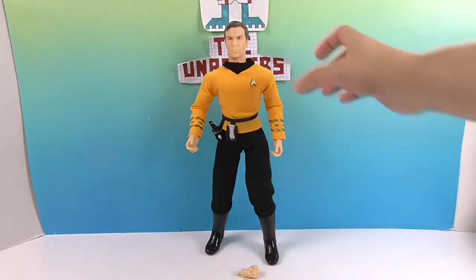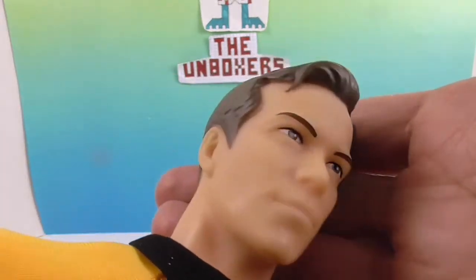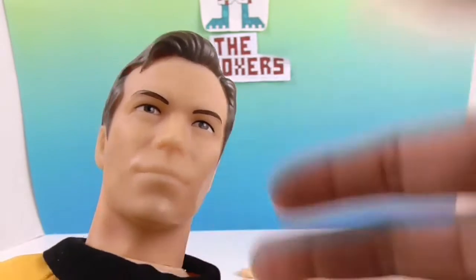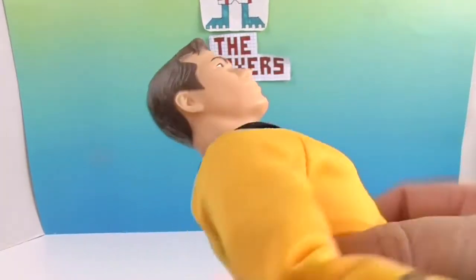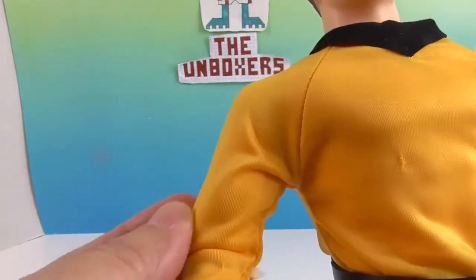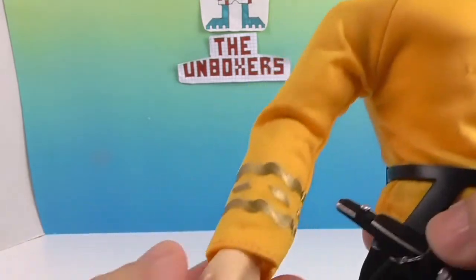Here's his facial sculpt — great facial sculpt. That's the one thing I like with the Mego Star Trek figures: they always look like the characters. They did a good job. He's got the hair going on, and the material is very soft. I can tell there's been an upgrade in the material.